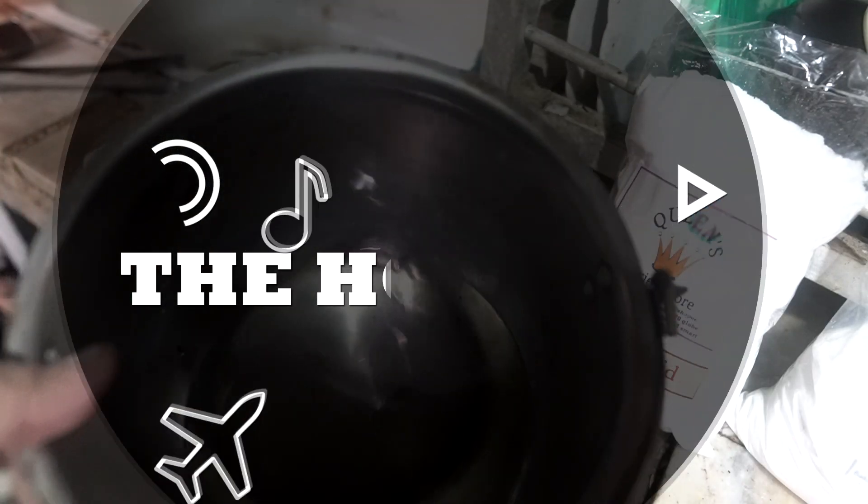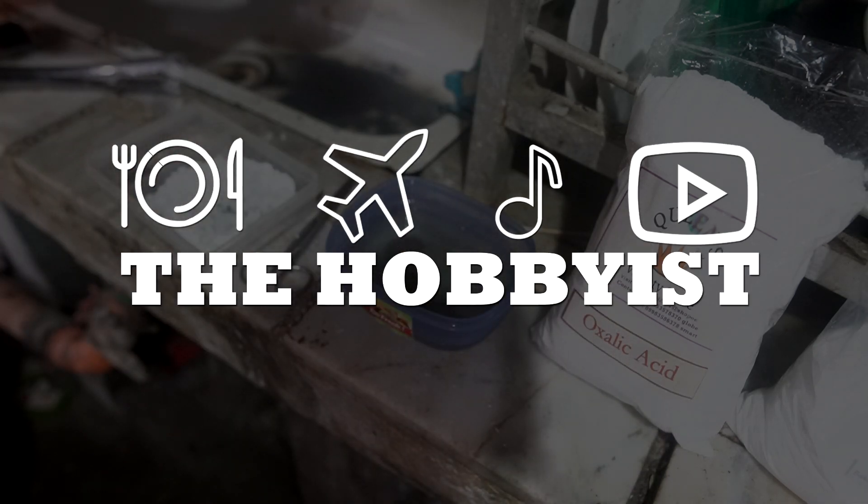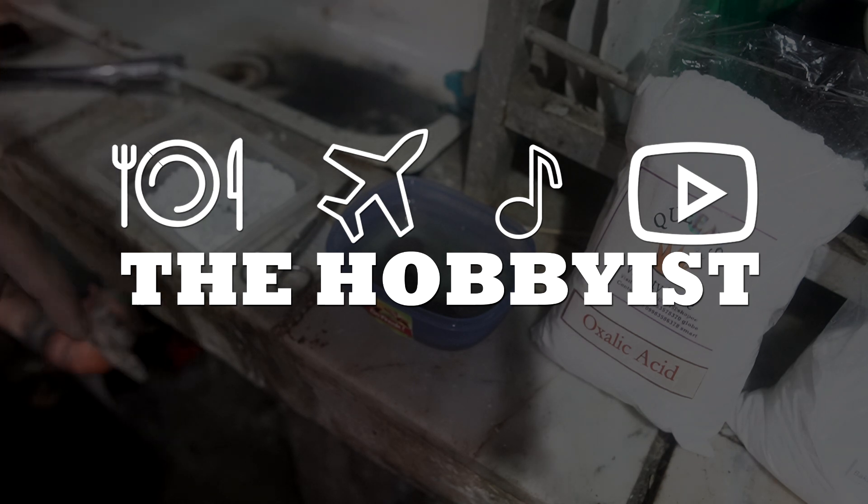First we need to get some warm water. Recently I found a video about people cleaning coins using oxalic acid. From what I know, oxalic acid is used to clean clothes — it's like a bleach — and it's also used for cleaning rusted materials, so it's a rust cleaner.